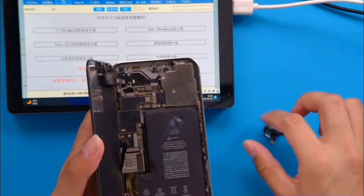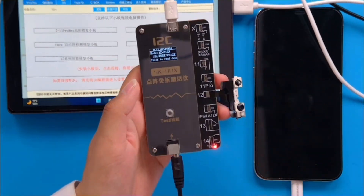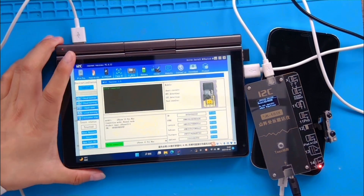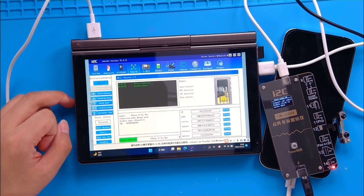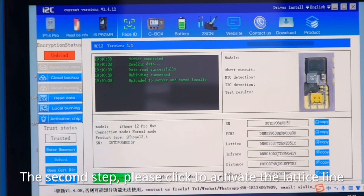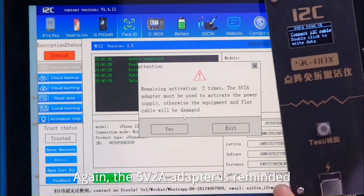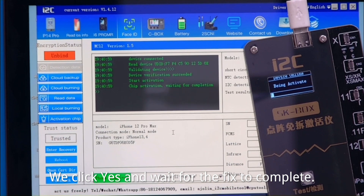Open the i2c Maintenance Assistant on your PC. Power down the device and remove the True Depth assembly completely, then connect it to the MC12 via the FPC. Navigate to the Face ID section. First, click 'Back Up' to upload to the cloud — that's very important, it takes a couple of seconds and saves locally, so don't skip that step. Second, click 'Activate.' You'll see a reminder to use the 5-volt 2-amp power adapter. Click yes and wait for the fix to finish.